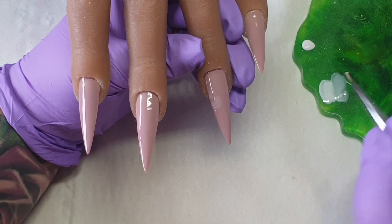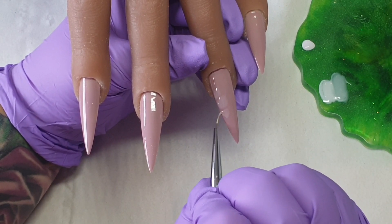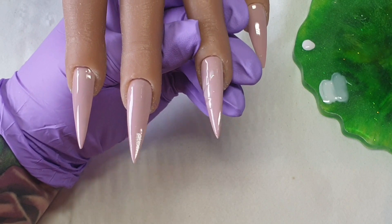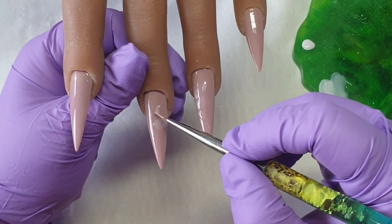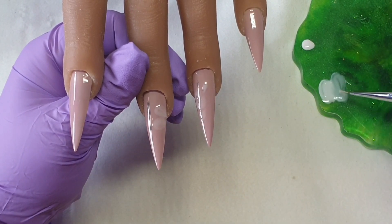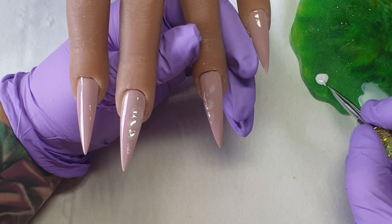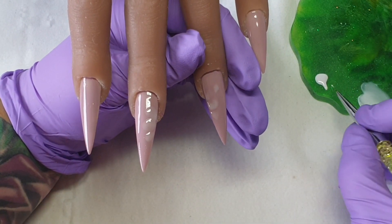At the moment you can't really see the flower petals because they're very see-through, but when I add the outline everything is going to come alive and come together, so it's going to look really nice and pretty. The good thing about this design is it works for any time of year — summer, winter, autumn, or spring.